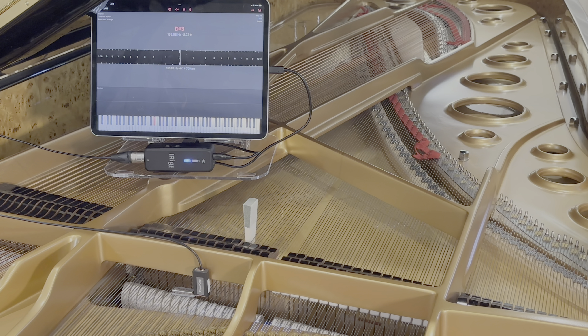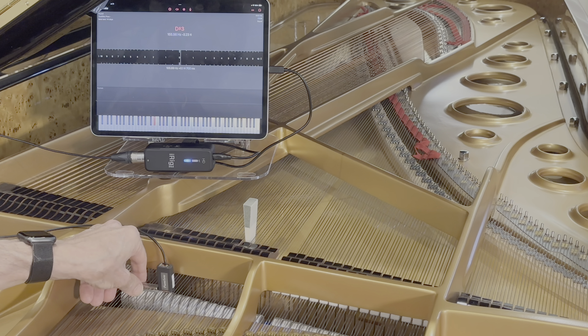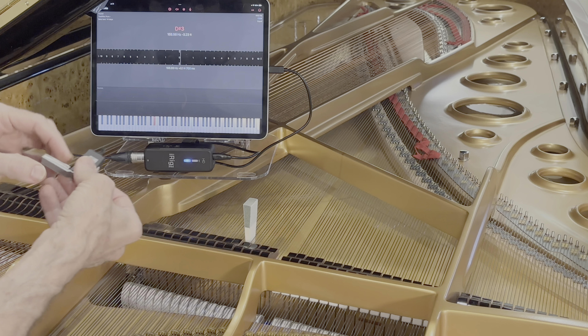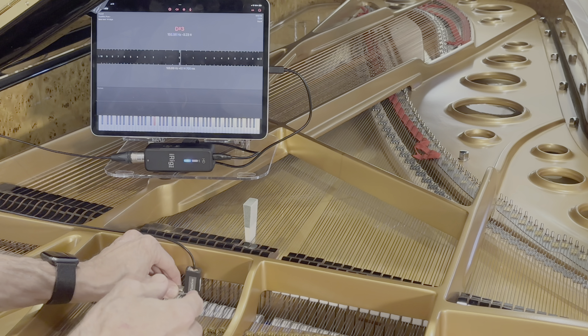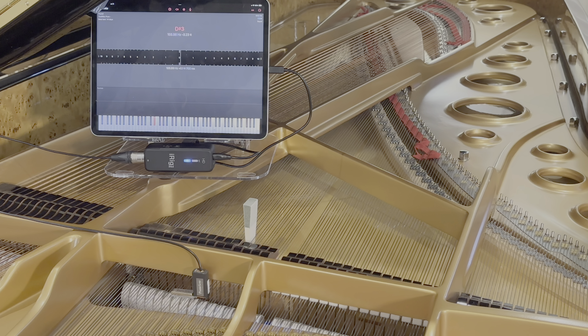I'm going to show you how this device can easily slide from note to note. It's on a special little sled. The sled uses a magnet that will hold its position over a set of unisons. In this case, I'm going to use E-flat.